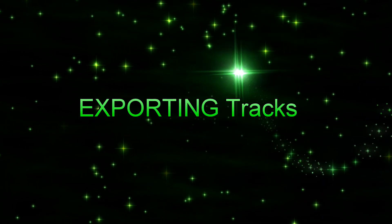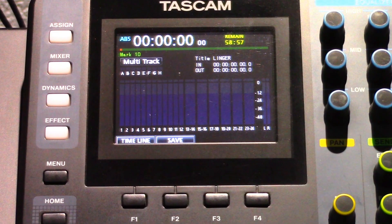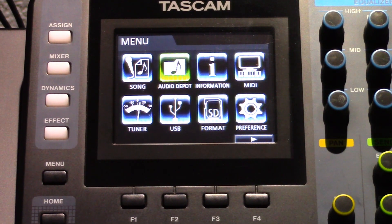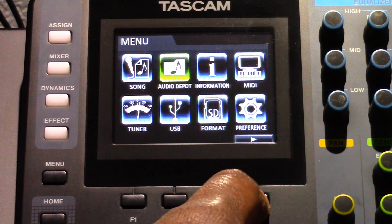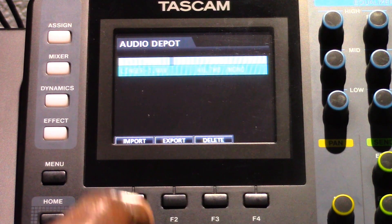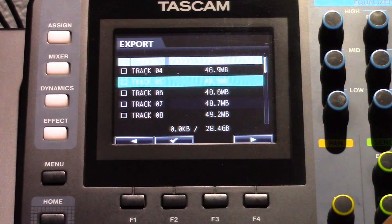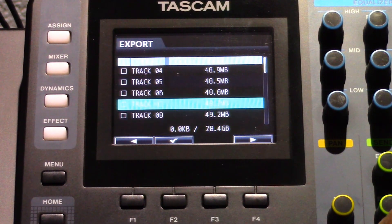Now let's look at how to export tracks. Press the Menu button on the DP24 to open that screen. Select the Audio Depot category on the screen and then press the F4 button. Now press the F2 button. The WAV files that can be exported will be shown. Empty tracks will not be displayed.